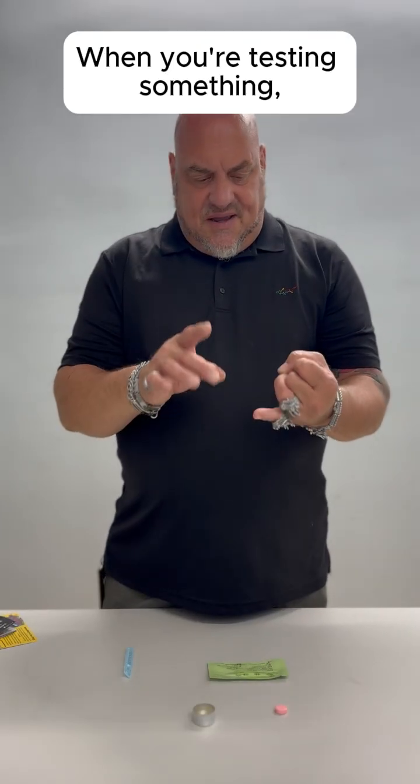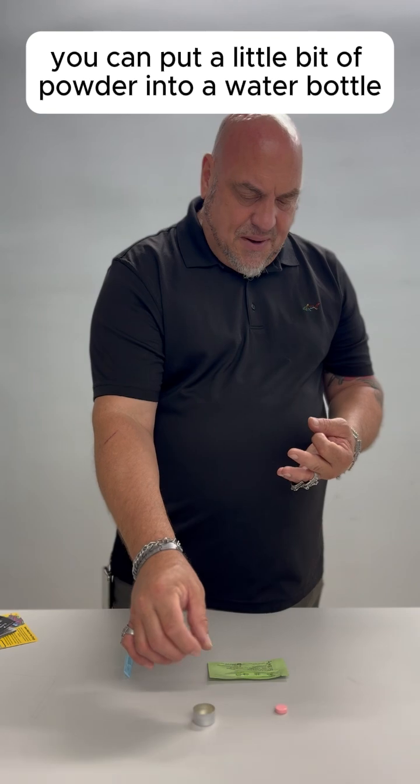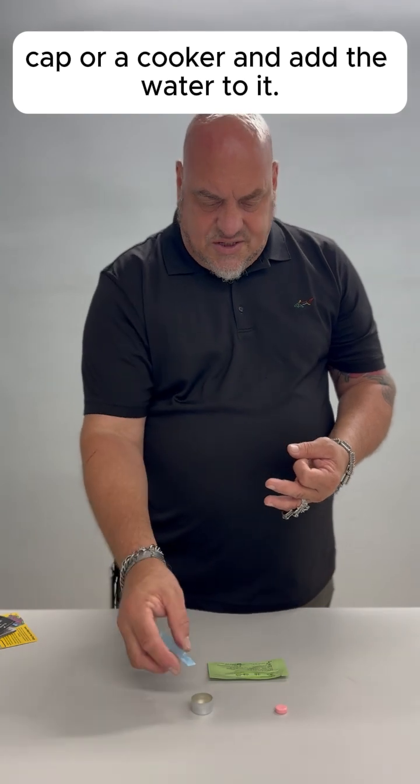When you're testing something, if it's powder — whether it's cocaine, crack cocaine, or methamphetamine — you can put a little bit of powder into a water bottle cap or a cooker and add the water to it.